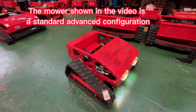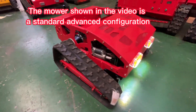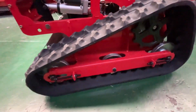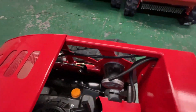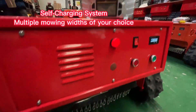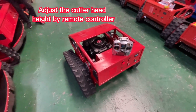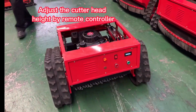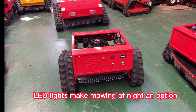The mower shown in the video is a standard advanced configuration: electric start, better climbing ability, self-charging system, multiple mowing widths of your choice. Adjust the cutter head height by a remote controller. LED lights make mowing at night an option.